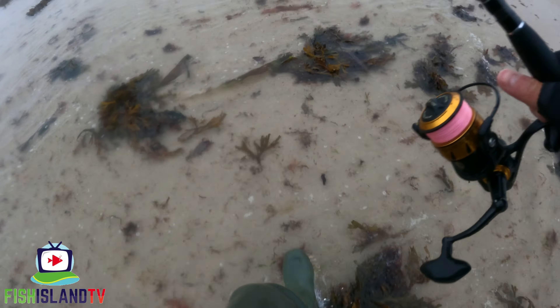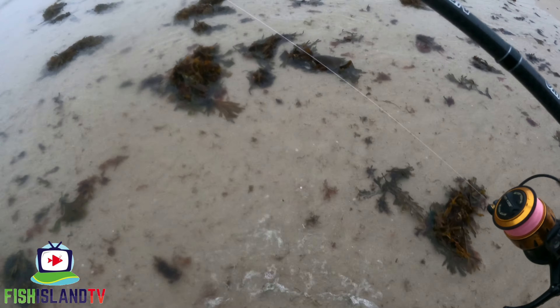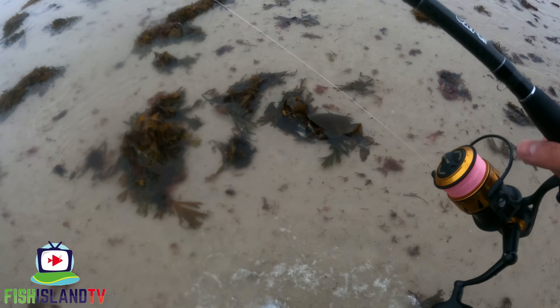So I'm going with something completely different - I'm going to try a Dexter Wedge. It's a wedge of metal, 28 grams this one, with a treble fitted. I'm just going to whack this as far as I can and do a steady retrieve. If you've not used these lures before, they really wobble like crazy.